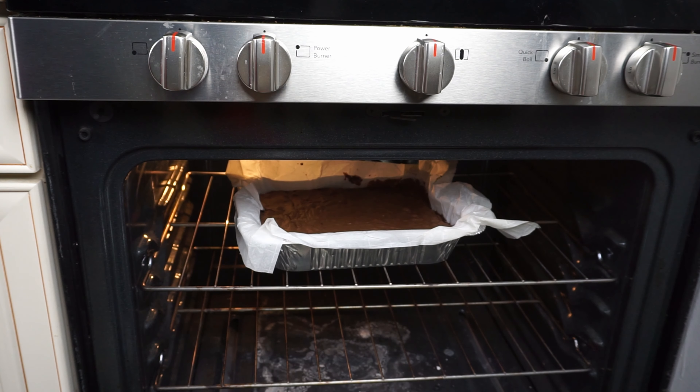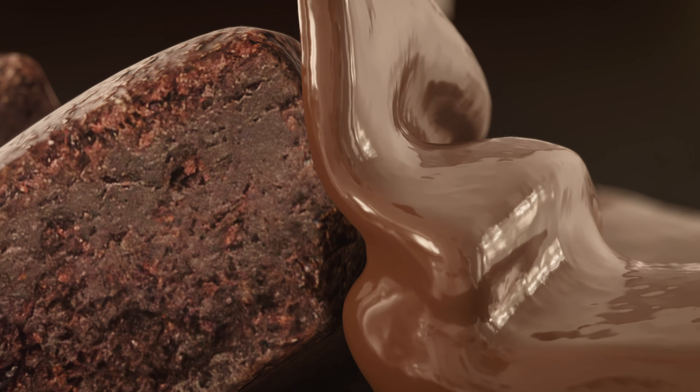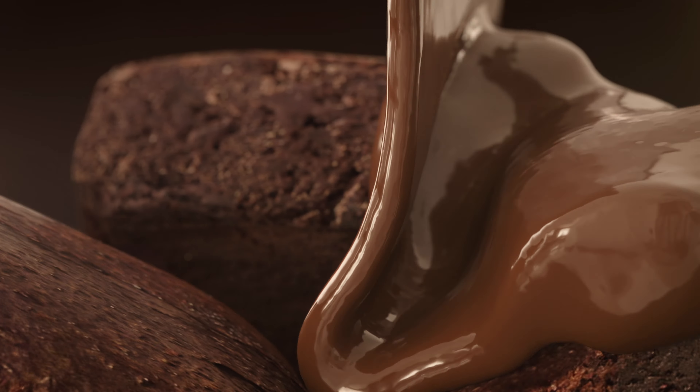Bringing us to our final mistake — do not over bake the brownies. They are meant to be fudgy. They will continue to set when they come out of the oven. There is a difference between raw and fudgy. Make sure they are fudgy.